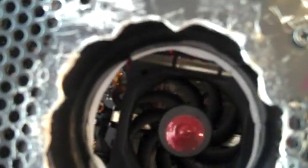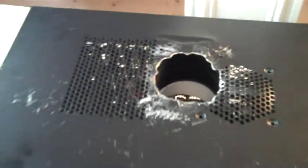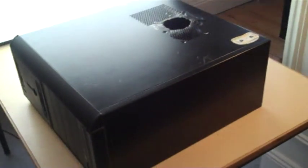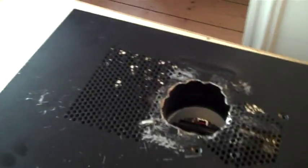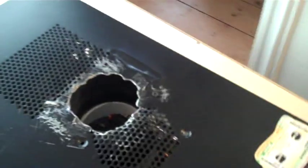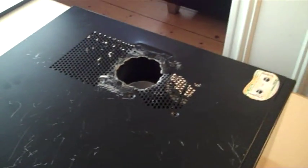Now it fits back together like that - we have this great hole which goes right down to the fan. I need to get a bit of mesh to put over the top to stop stuff falling in. I ran it up and it now runs between 35 and 42 degrees most of the time when idling, and if I run a render it goes up to about 51 tops. The ambient temperature in here is probably about 20-21 at the moment, so I'm quite pleased with that.